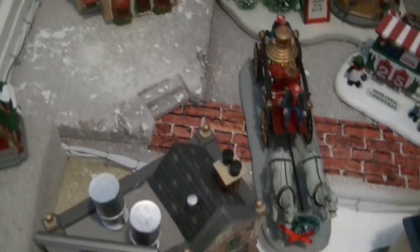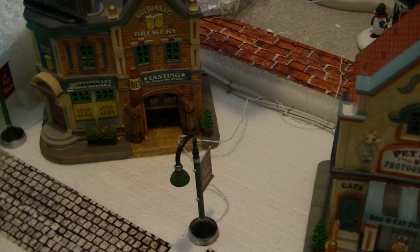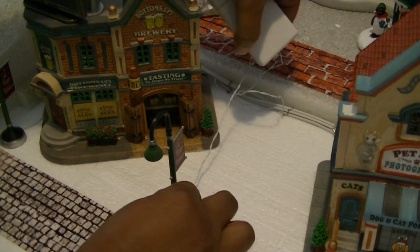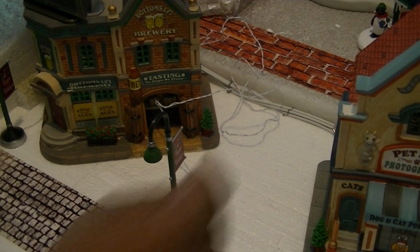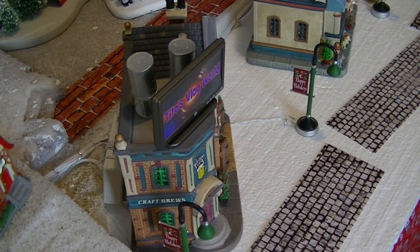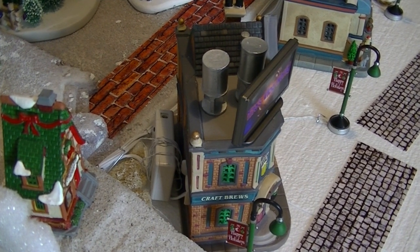Now it's time to place the lampposts, which will be throughout the village — same steps, just tie them down with the clips. For the lamppost, I find the best way to hide the battery component is once you place your lamp in the area you like, the battery pack goes behind the building. Tie it down with the floor clips and it'll magically disappear, especially when you put the snow on top. The cord goes all the way around to the back where the battery component is — you won't see it because it's going to be hidden with trees.